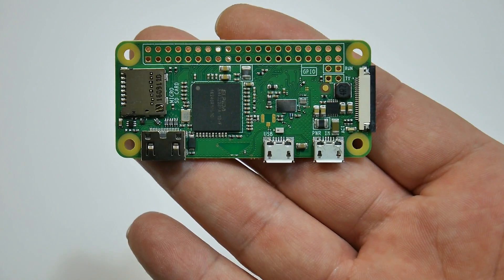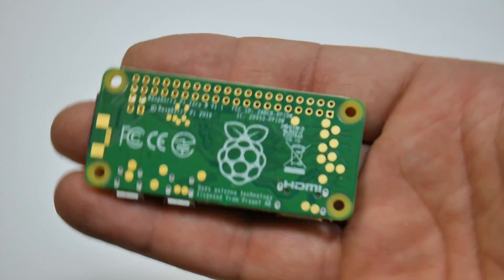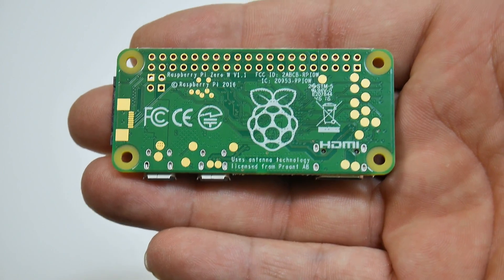It's the same exact size as the regular Raspberry Pi Zero — same CPU, same GPU, same pinout, same layout altogether, except it has Bluetooth and Wi-Fi.